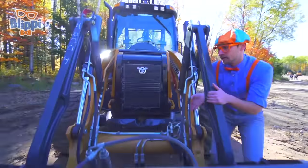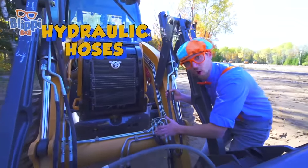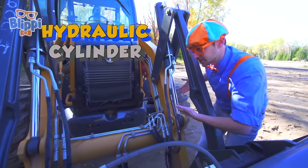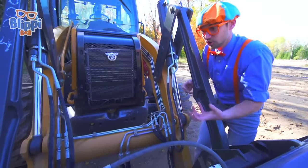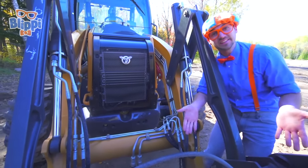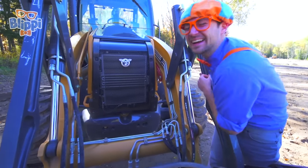Look at this — these are hydraulic hoses, and this is a hydraulic cylinder. Hydraulics are used to provide power by pushing fluid through them to the front and the back bucket. Wow, I love backhoes.